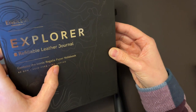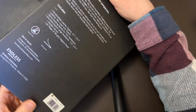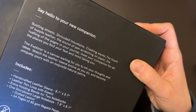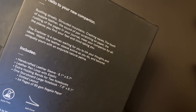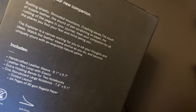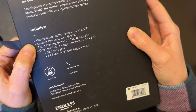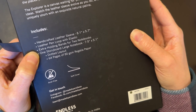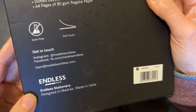The packaging contains the iconic Regalia paper loving notebook — 80 GSM, acid-free, ink-loving. It comes in a cardboard box that tells you about the Explorer itself. The leather sleeve will age and patina over time. The set includes a handcrafted leather sleeve, leather pen loop, extra holding bands, one Storyboard large notebook in dotted layout, with 64 pages of 80 GSM Regalia paper, plus contact information.